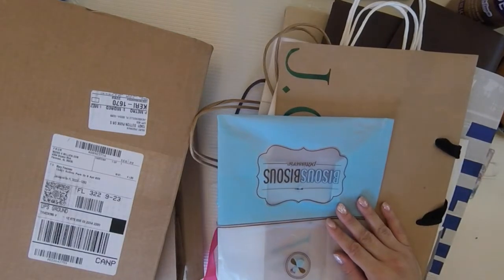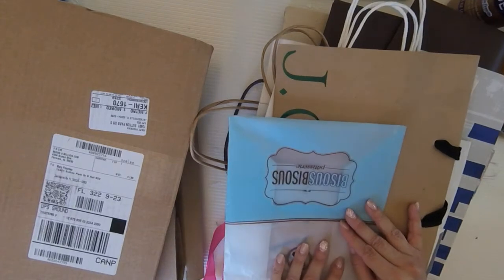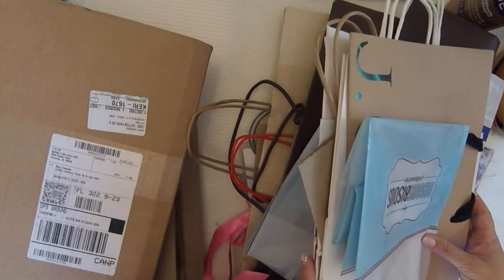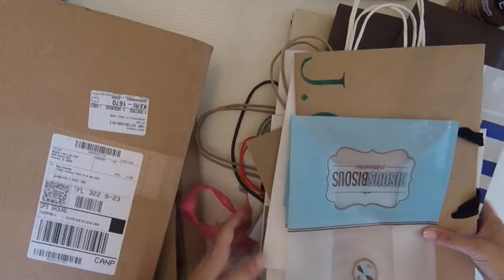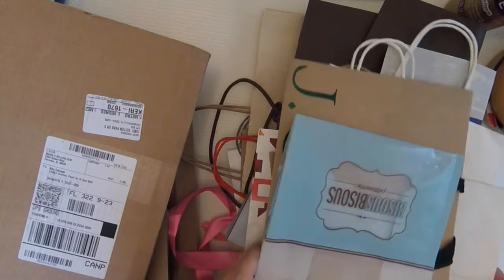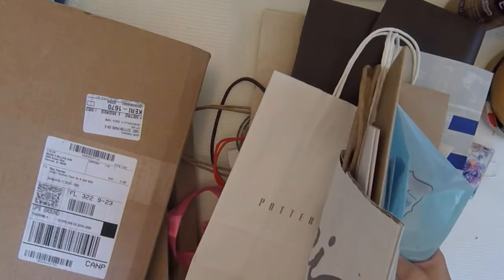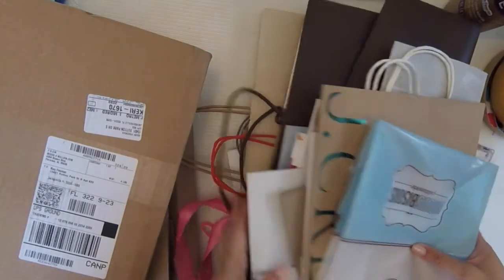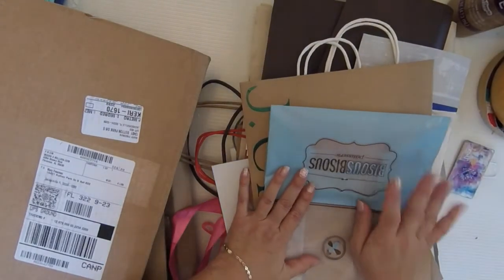Hey everyone, it's Angel again. Welcome back to my channel. For today's video I thought it would be a cool idea to do something with all of these shopping bags that I have. This time of year we're shopping and buying presents and taking advantage of all the good holiday deals and sales, and I always end up with all these shopping bags. I've been saving them for a long time because I knew I wanted to make a junk journal with them.